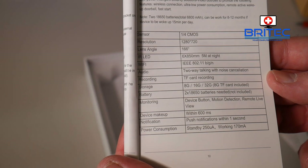The sensor is a quarter-inch CMOS sensor, 720p, with a 166-degree lens angle. You can see five meters at night. Wi-Fi standards are B, G, and N. It has two-way talking, noise cancelling, and TF card recording up to 32 gigabytes. Two 18650 batteries are included. It also features motion detection and remote live viewing.